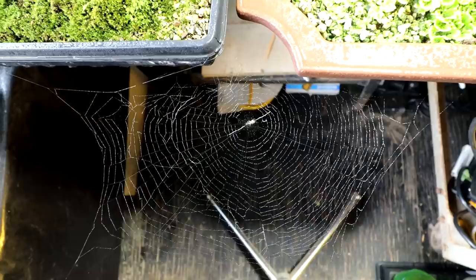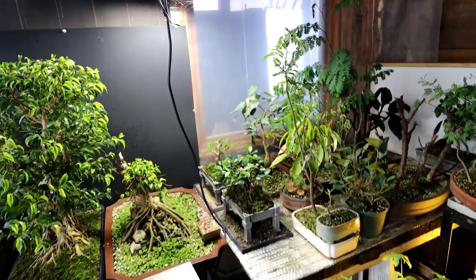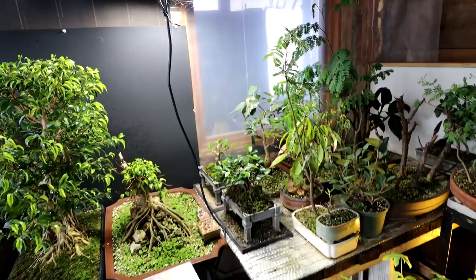There's the web — strange to see a horizontal web. So instead, today I've taken the Natal Ficus outside to the greenhouse and I'm going to prune that up. Let's head out to the greenhouse now.